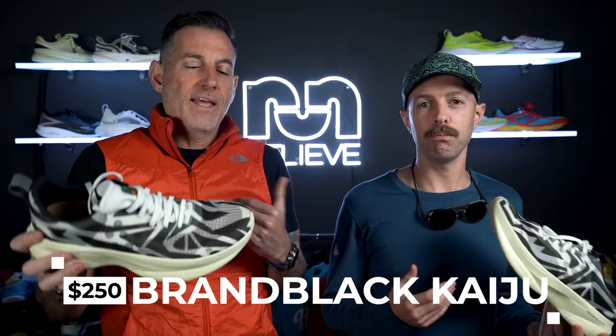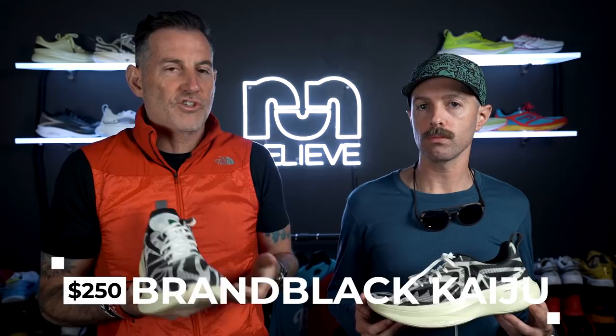We should probably talk about price. That's where this is going to sting. Smaller brand, higher prices — this is $250. I'd put it in the APL Streamline category. We should probably do a roundup of fashion shoes that you can actually run well in. It surprised me how much I enjoyed running miles in this — I put in double-digit miles. It's comfortable and smooth. If you're looking for a statement piece and have the money to spend, you definitely won't regret buying this.